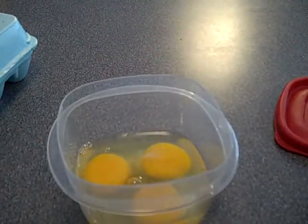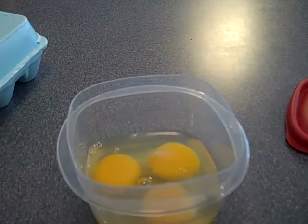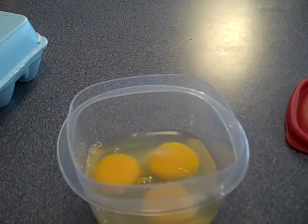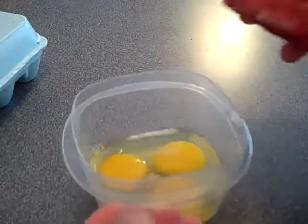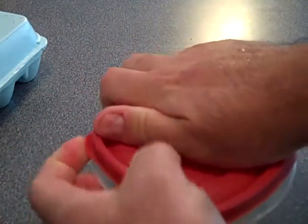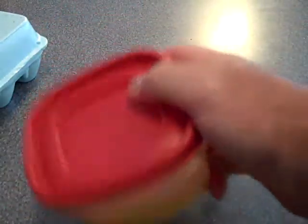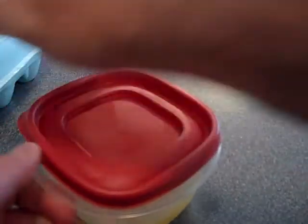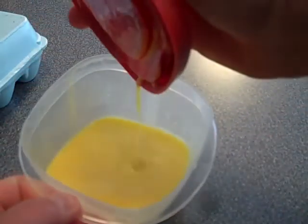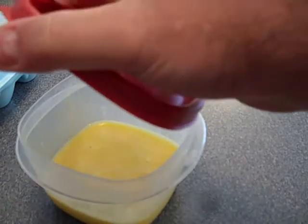I'm a lazy cook - I don't want to sit there with a blender or a beater working the eggs for however long it takes. What I'll do is get one of these rubber containers, snap the lid on tight - make sure it's sealed or you're going to make a heck of a mess. Then just shake it up. Literally, how easy was that? You could add stuff in there, shake it up again - bing bang boom.